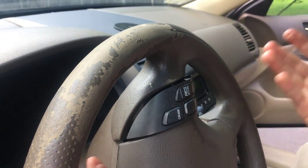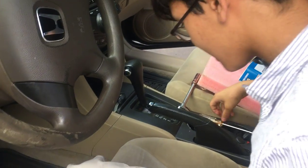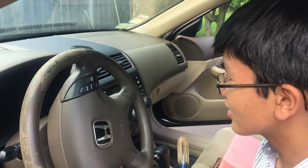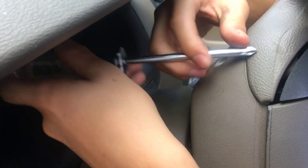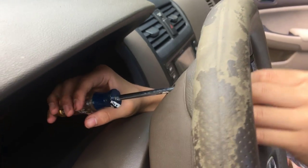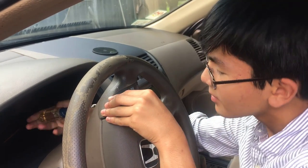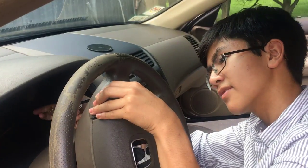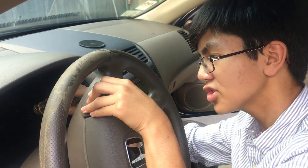You might have to struggle with it a bit, but eventually it goes in. Once that happens, make sure it's aligned, then take a Phillips head screwdriver. While you screw it in, make sure to push the switches forward so they don't come out while you're trying to screw it in. Screw both sides in a bit first to make sure they both have enough room to go in, then once they're both secure, tighten them. That should be it.